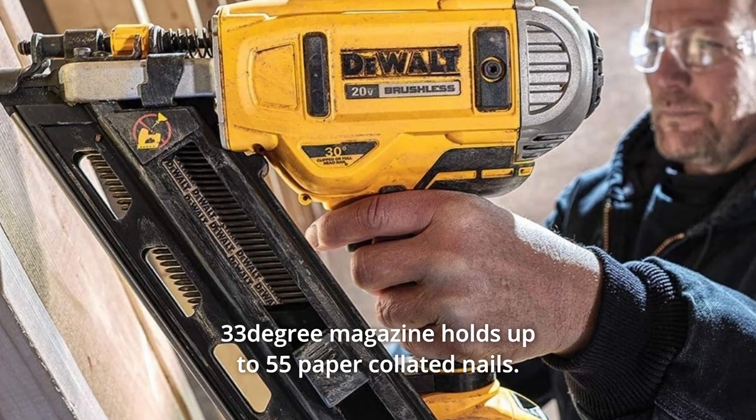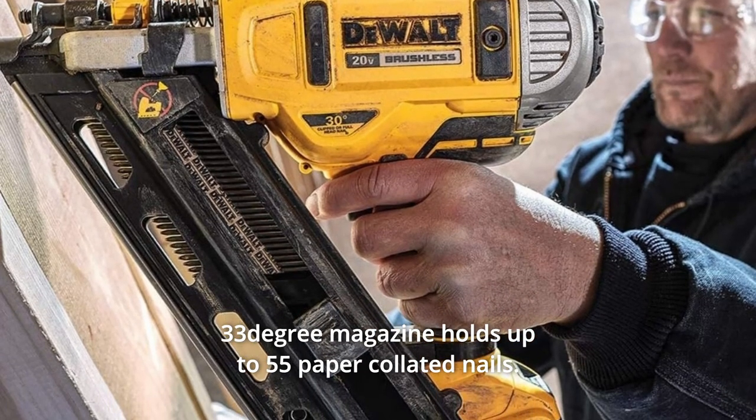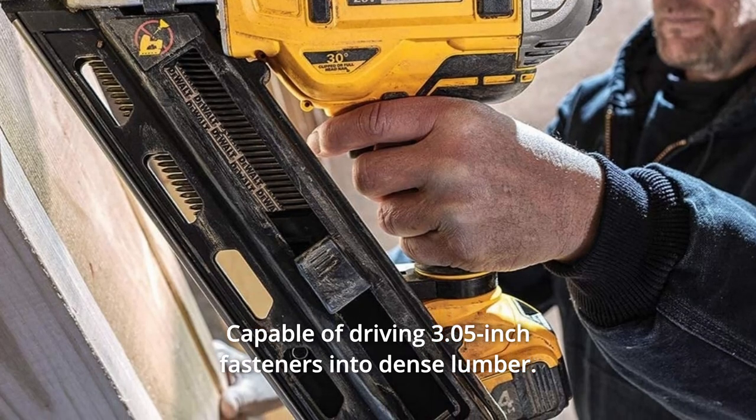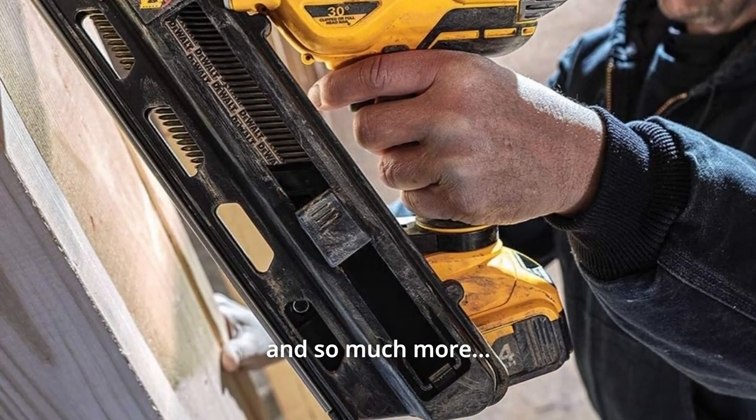Number 8: the 33-degree magazine holds up to 55 paper-collated nails. Number 9: capable of driving 3.05-inch fasteners into dense lumber. And so much more.